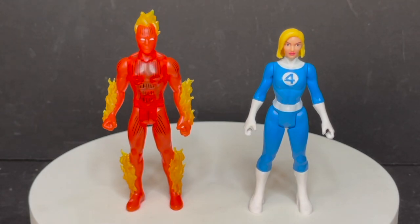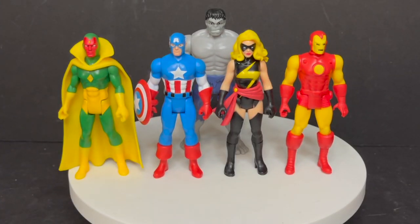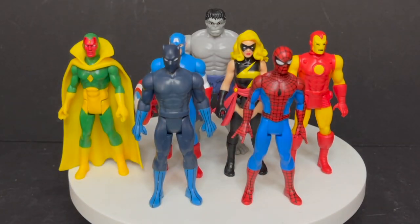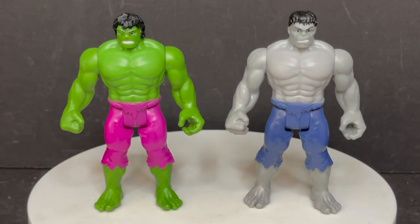You can have gradual team building — we have the Human Torch and now the Invisible Woman building up the Fantastic Four. We've got some Marvel Avengers action going on: Cap, Vision, Warbird, Iron Man, Gray Hulk, Green Hulk, Black Panther, Spider-Man — gradually just building up the Avengers, which is pretty cool. Now to see the difference between green and gray, it is a different head sculpt, but I'll gravitate more towards the green. The gray one is just not doing it for me.